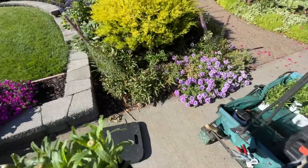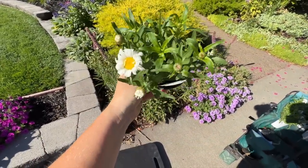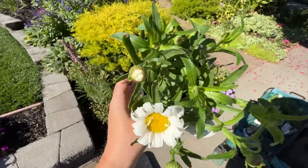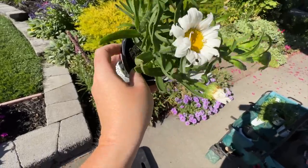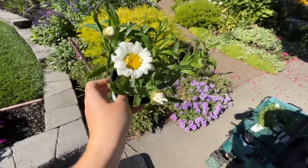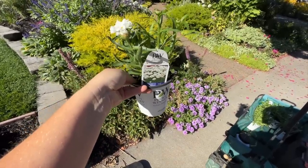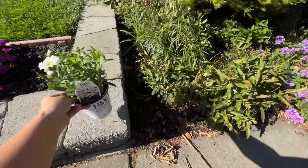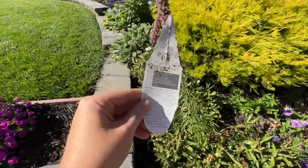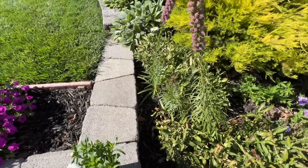Here are the flowers I got — I actually bought them online on the Proven Winners website and they were sent to me. I was pretty happy with the shipping this time; it was really good. All of them have buds all over them — bud there, bud there, bud there. This one's already starting to open but I think it opened in transit so it's a little smashed. They're the Daisy May, full sun, 12 to 24 inches, zones five to nine — so perfect for here.